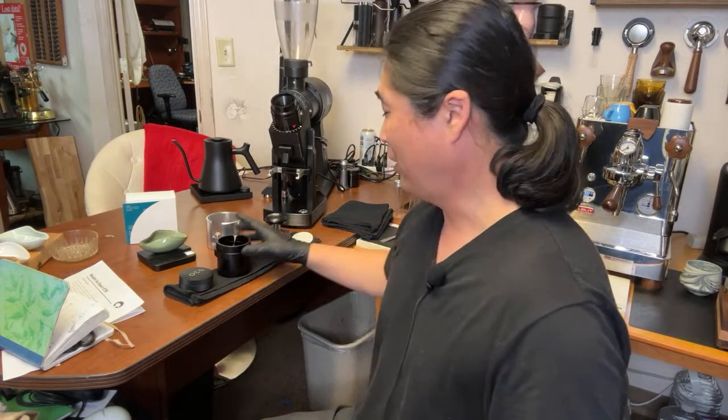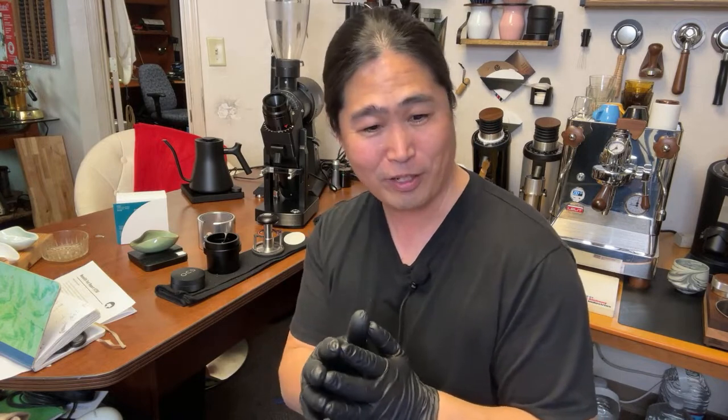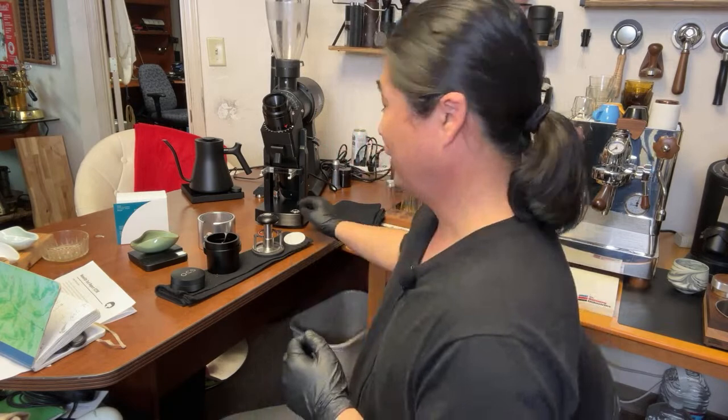If you're planning on getting high-end grinders, do not drop anything on the base. I did drop my dosing cup yesterday and I have a little nick on it. Owning a high-end grinder feels like owning a high-end sports car — you need to take care of it, and sometimes things happen. It bothers me, but that's part of owning a machine.